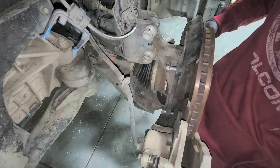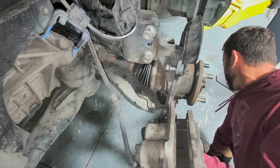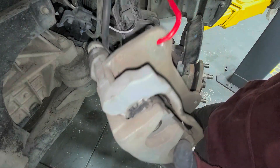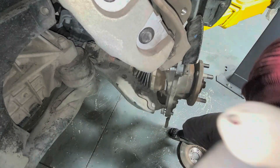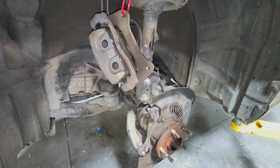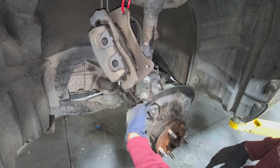We've got both caliper bolts off. Set the rotor down and hang the caliper on the S-hook. Do not press the brakes while in the vehicle because you'll end up popping out the caliper piston.